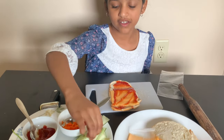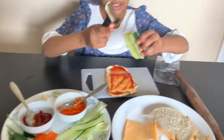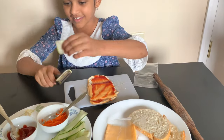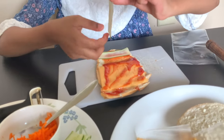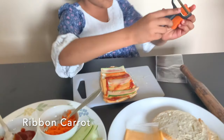Next we need to put the cucumbers on. I'll show you how I make them. I'm going to go ahead, like this. Next is the carrot — we just cut it like the cucumber.